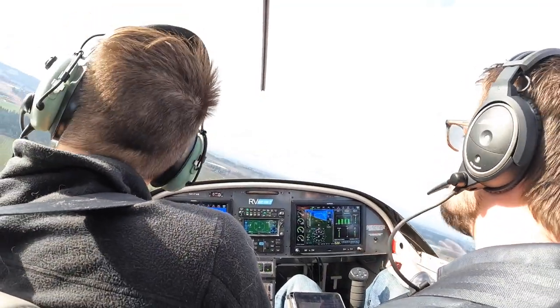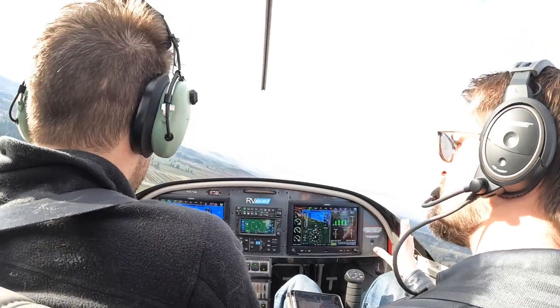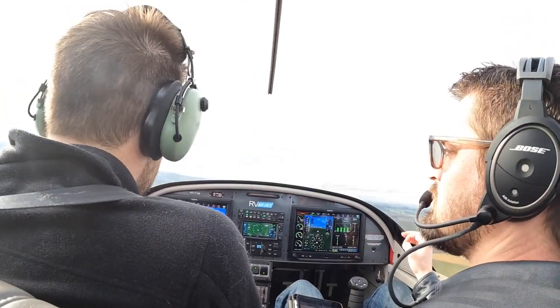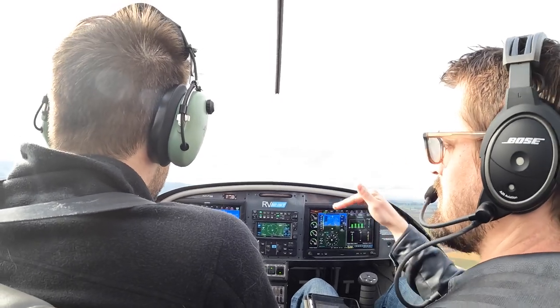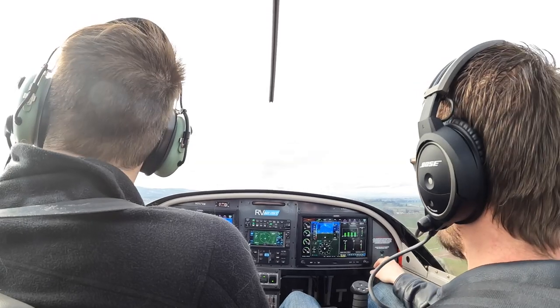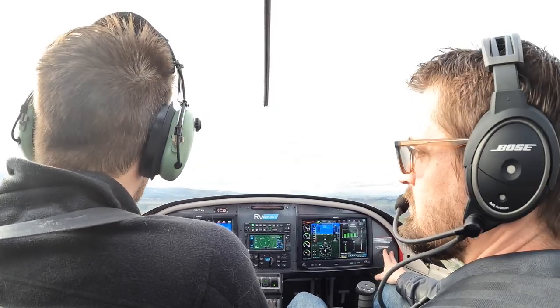I want to stay a little bit high over the trees. But just — we don't want to get down between the trees. I'm going to wait until we get over the trees before we go down all the way, because if we lose our engine, we want to try to be able to get up over... there's kind of that hole there.